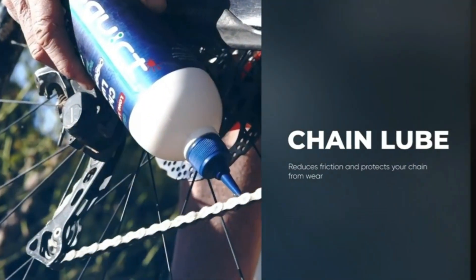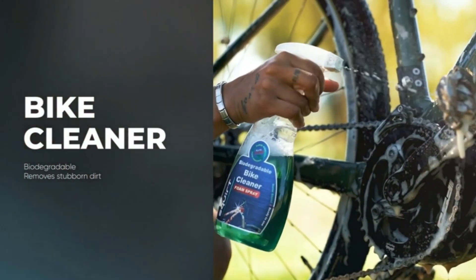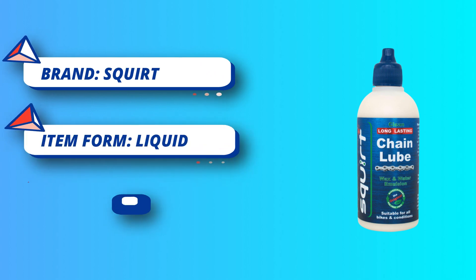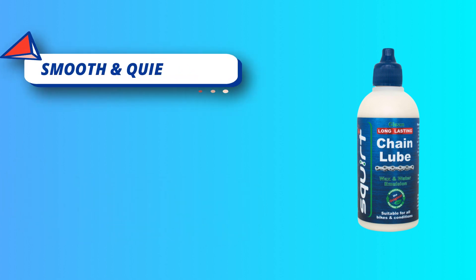All-weather protected — whether you ride on the gritty roads of Arizona or the murky paths of SoCal, this wax/water emulsion will protect your bike chains. Smooth and quiet rides: our dry lube bike chain wax prolongs the life of your drivetrain by reducing friction and improving shifting flow. Keep your bike running with a smooth and quiet drivetrain with zero chain suck.